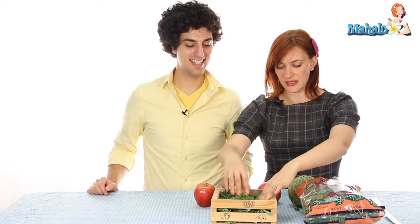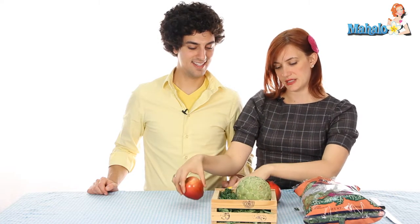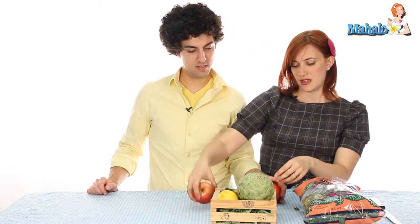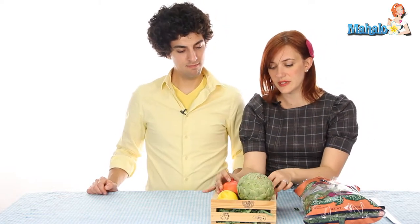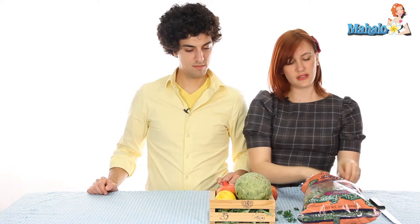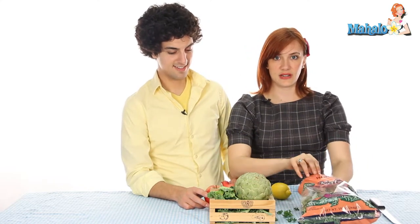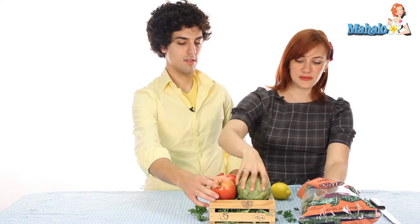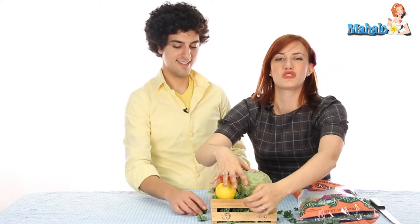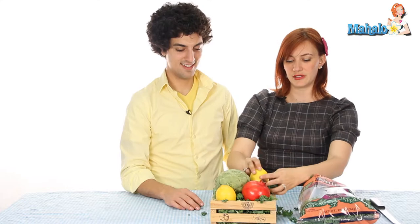Once you have a nice little bed created, figure out how you want to lay your vegetables and fruits around the box to make it look the best. This is really all up to you — it's very subjective. You can pack in a lot of kale so that it kind of spills out around the vegetables and creates a really nice, abundant, Roman-feeling array. You want to check it from all angles because if it's a centerpiece on a table, people are going to be looking at it from all angles.